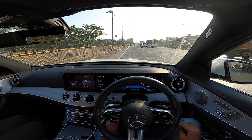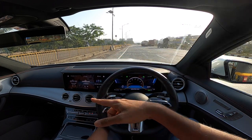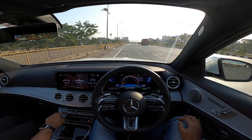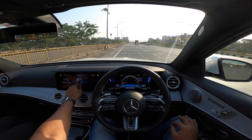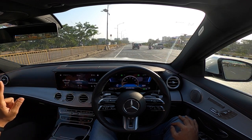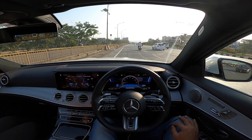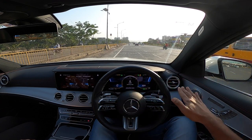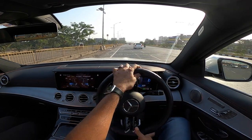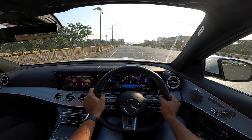Now we're driving. First, adjusting the steering wheel — it has electric adjustment for both reach and rake. The camera with parking guidelines is very helpful. Lowering the car via settings, getting into AMG performance, then sport mode. Traction control is turned off. Left foot on the brake, right foot on the accelerator, revving the motor and off we go.